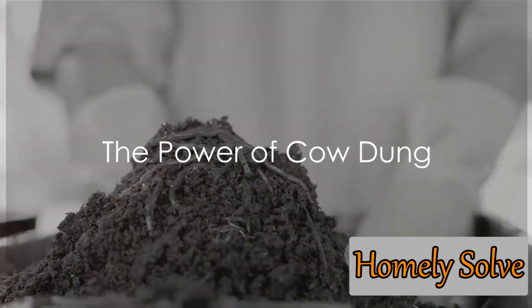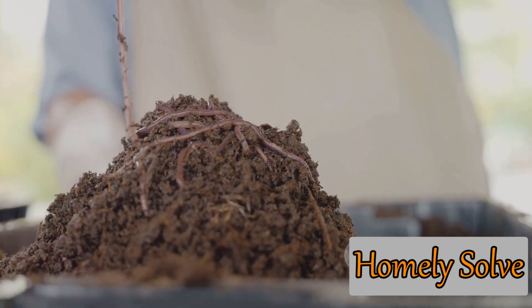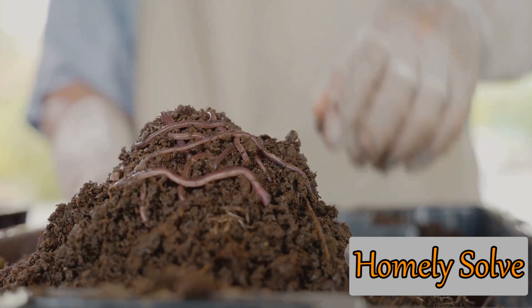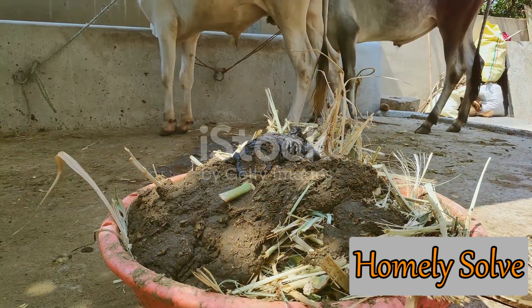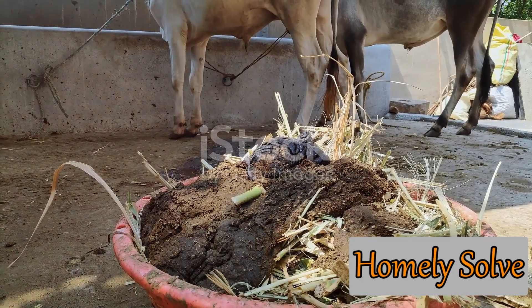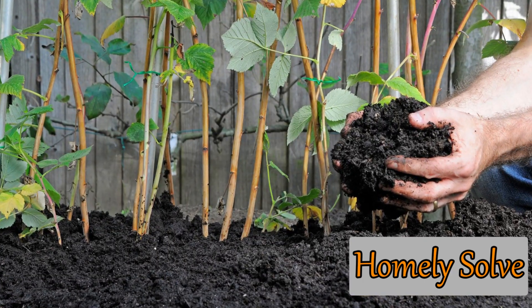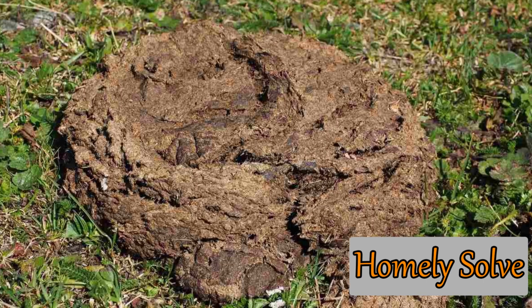Have you ever wondered how cow dung can benefit your garden? Cow dung is a powerhouse of nutrients, packed with nitrogen, phosphorus, and potassium — the essential vitamins for plant growth. This humble waste product is a fantastic organic fertilizer, bursting with potential to transform your garden. It's also a sustainable alternative to synthetic fertilizers, reducing our dependency on chemicals.